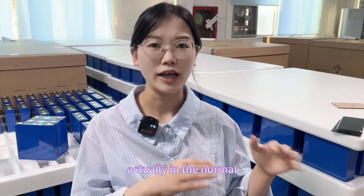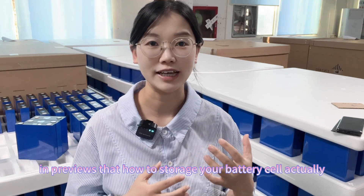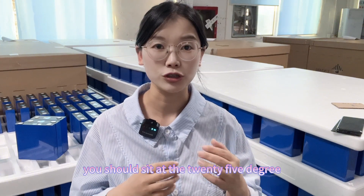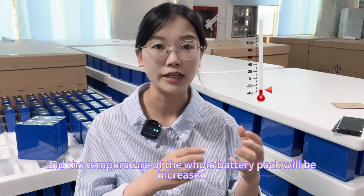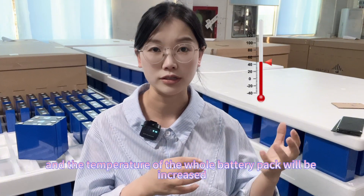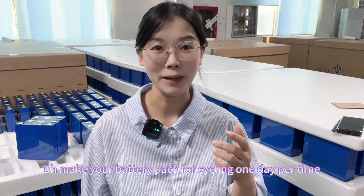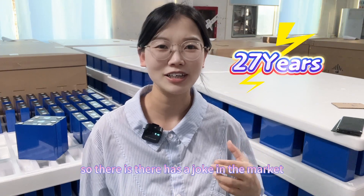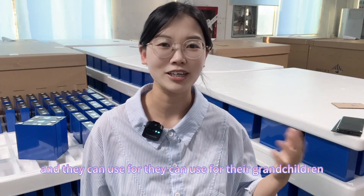In normal application of your battery pack, how can you guarantee the battery stays under 25 degrees? When you use the battery, it will generate heat and the temperature of the whole battery pack will increase. I still think a lot about the 10,000 cycle life, because if you cycle the battery once per day, you can use such a battery for 27 years. There is a joke in the market that a grandfather buys the battery and it can be used by their grandchildren.